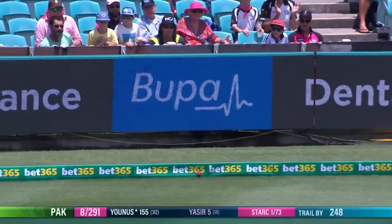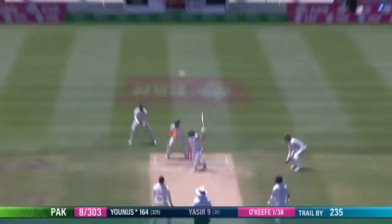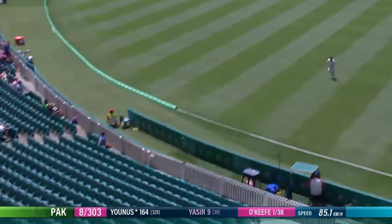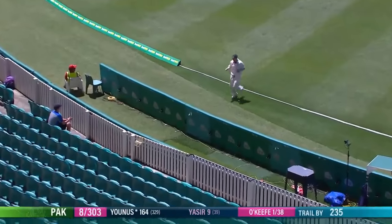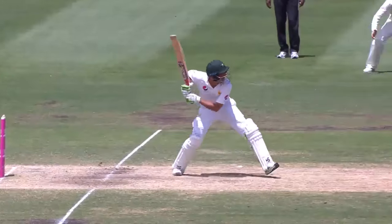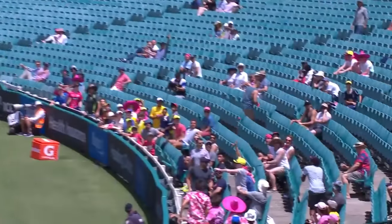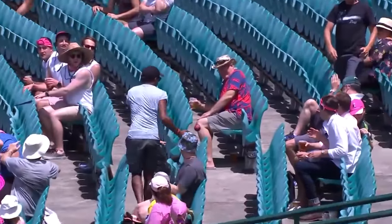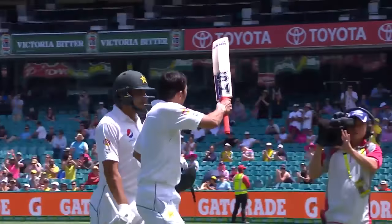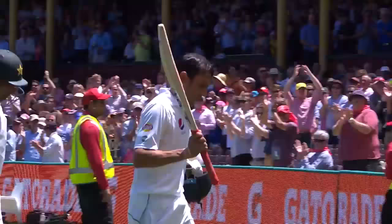Probably all the way for four. He goes big — it's in there for a long time. Dave Warner trying his best to get back there, doesn't get there. Boundary. That's gone very hard and flat all the way. All out 315. And the crowd acknowledges a brilliant innings.